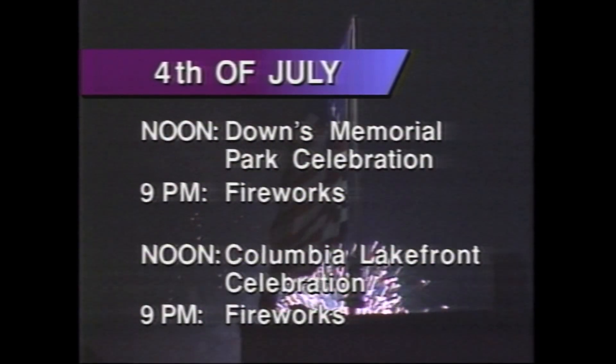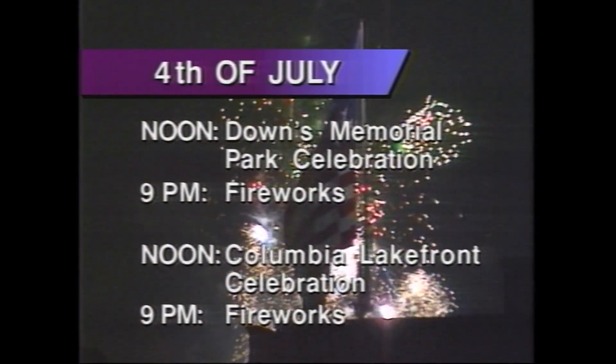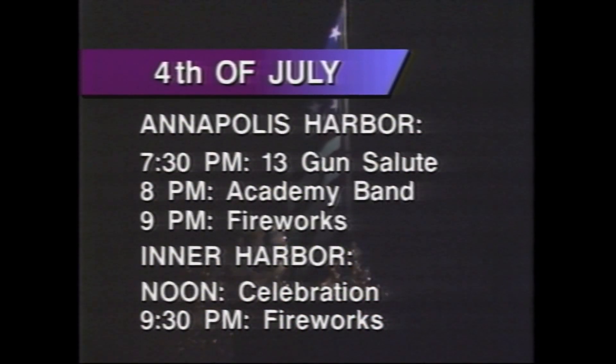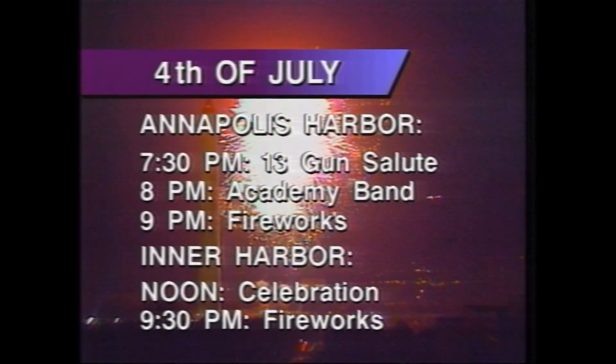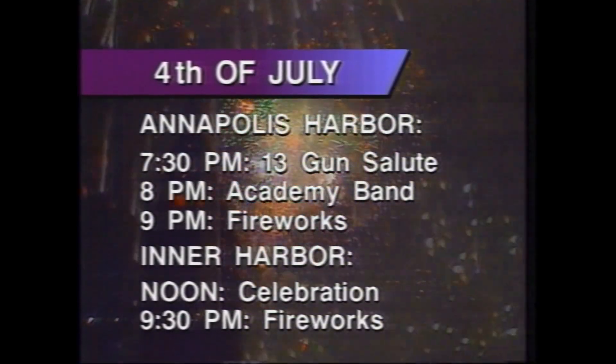There's a Towson Independence Day parade at 10 this morning — our own Vicki Cox is Mistress of Ceremonies. There will be celebrations at Towson State University all day. Celebrations starting at noon and fireworks at 9 tonight at Downs Memorial Park in Anne Arundel County. In Howard County, the fun starts at the Columbia Lakefront at noon, followed by fireworks at 9:30. There will be a 13-gun salute at 7:30 tonight at the Annapolis Harbor. At 8, the Naval Academy Band will play, followed by fireworks at 9:00. And at the Inner Harbor, an old-fashioned 4th of July beginning at noon with fireworks at 9:30. That's all for us. I'm Noreen Turin — have a great 4th of July, everybody.